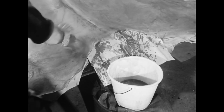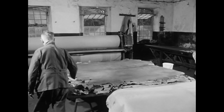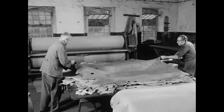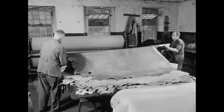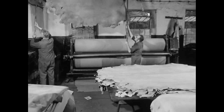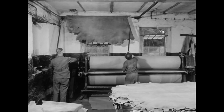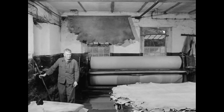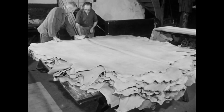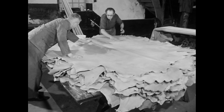Zum Einfetten nehmen die Gerber eine Emulsion aus Rindertalg. Durch das Fett soll das Material biegsam und elastisch bleiben. Verwenden die Gerber farblose Öle und Fette, so erhalten sie damit die natürliche Färbung des Leders. Je nach Verwendungszweck können sie es auch aufhellen, dunkler färben oder schwärzen.